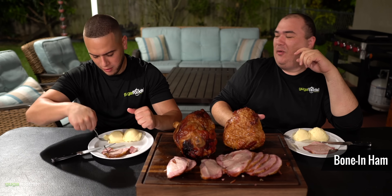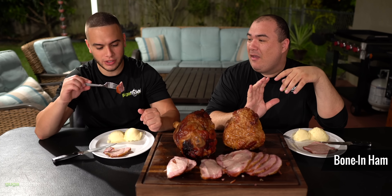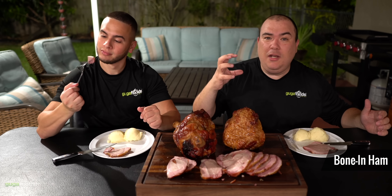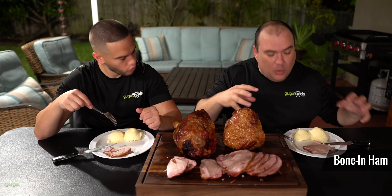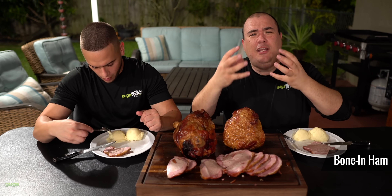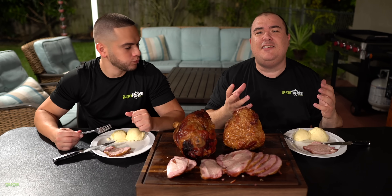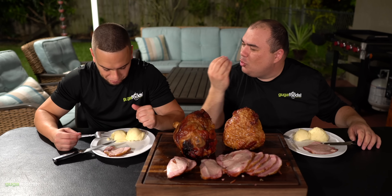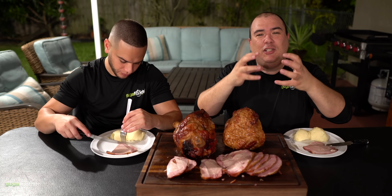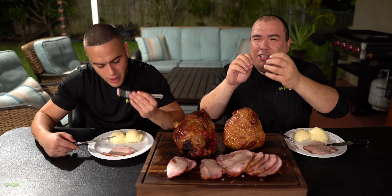That mashed potato is like a perfect mix. That smoke ring is so big — this whole piece is literally a smoke ring. The smoke really penetrated deeply and it's a nice smoky flavor. The cure really did its job. But most importantly the taste is phenomenal. Now try that crust — just the crust is a little sweet. Because of all the sugar that caramelized, the crust stays a little crunchy but not too much.